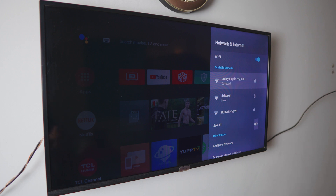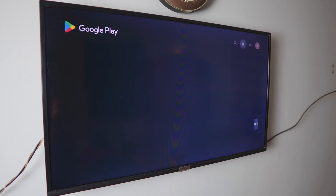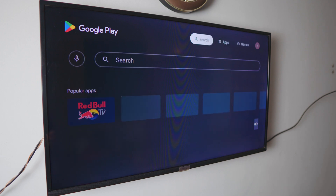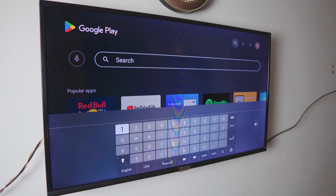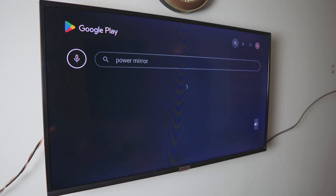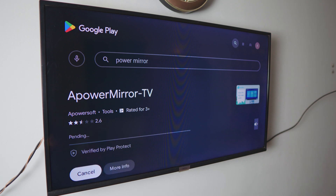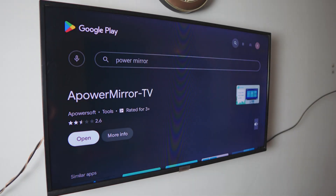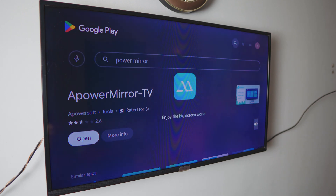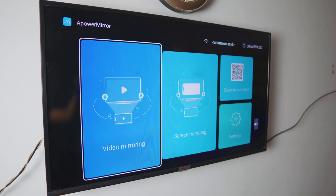Now go to your TV's Play Store — it should be set up on your TV already. Open it up and search for 'APower Mirror' in the search tab. You can type it or click the mic icon and speak it. Once you find APower Mirror TV, click install. Once it's downloaded, you can open it from the Play Store screen or from the apps menu. It'll ask for some permissions — just click allow. You'll see it's connected to Wi-Fi in the top right corner.